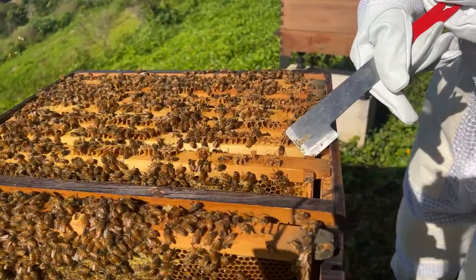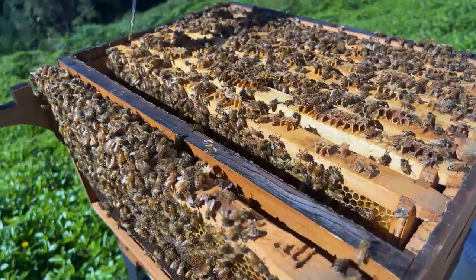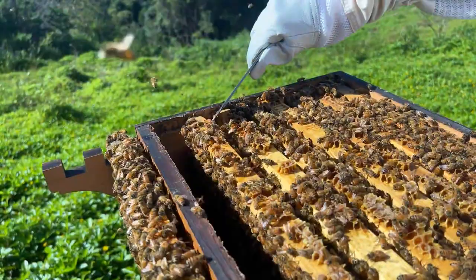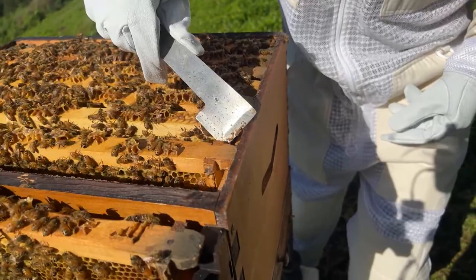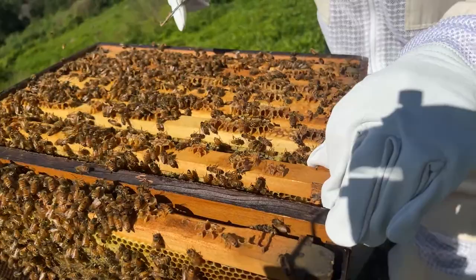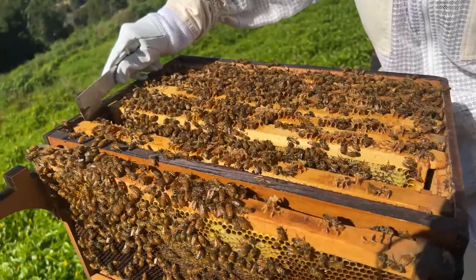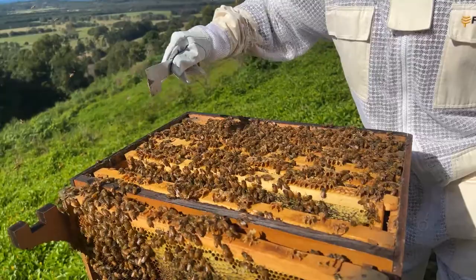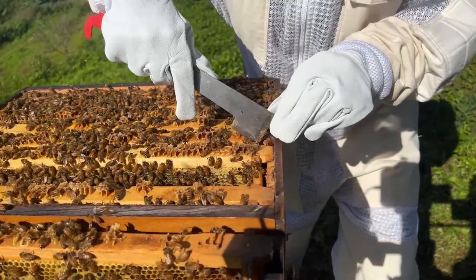We might move that across and grab a frame further in to see if we can see some brood. A question came in about the smoker — Gary had been told he needed to use cool smoke on the hive, not hot smoke, and he finds he can never get the smoke cool. In my experience you just don't want flames coming out and burning the bees' wings off. It's not going to be completely cold — it's coming out of a fire, so it's going to be warm. If you want to cool the smoke down, put some green grass right on top and that will have a cooling effect.